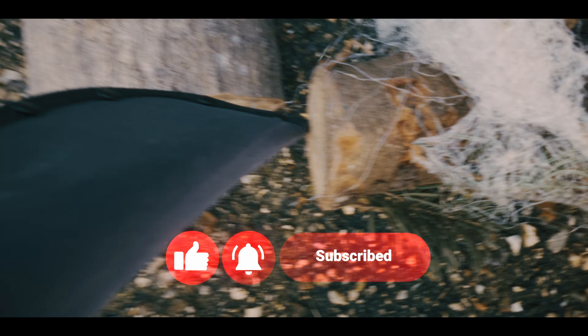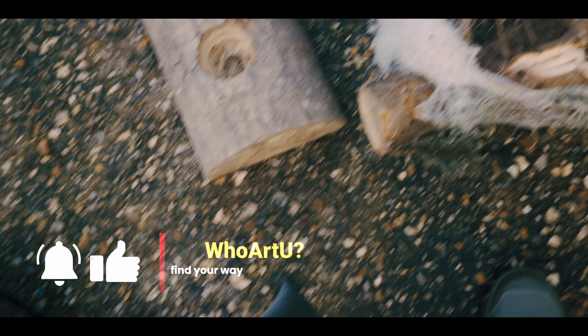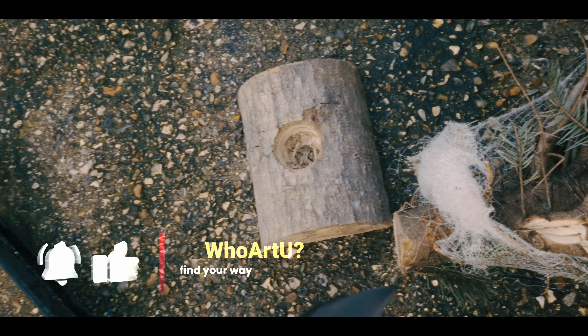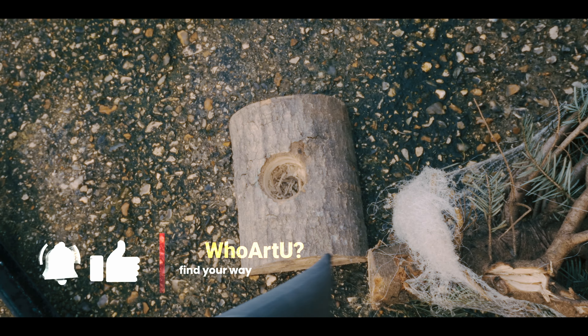The only thing I have at my disposal is this tool — I have nothing else. Fortunately there is a part that is toothed on the side, so we will try to do something with it. Let's see if I can manage with this part.